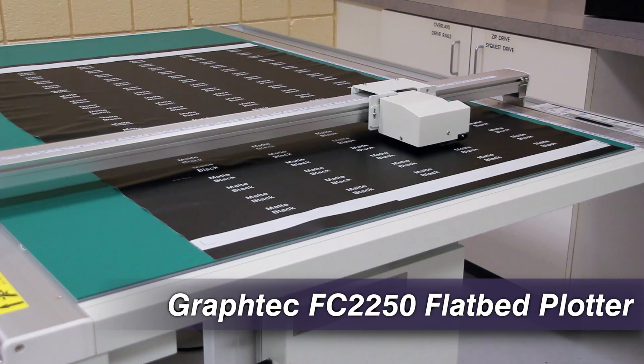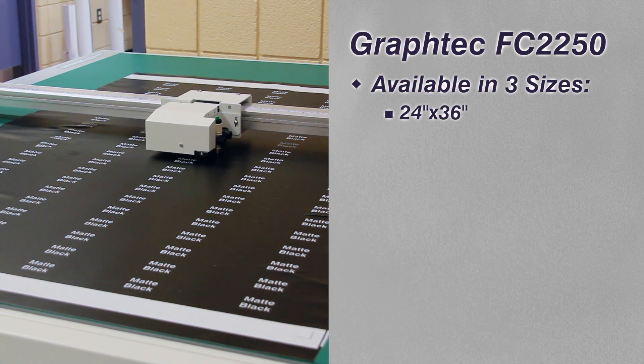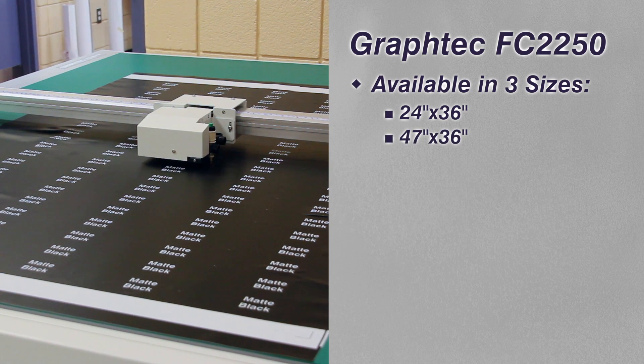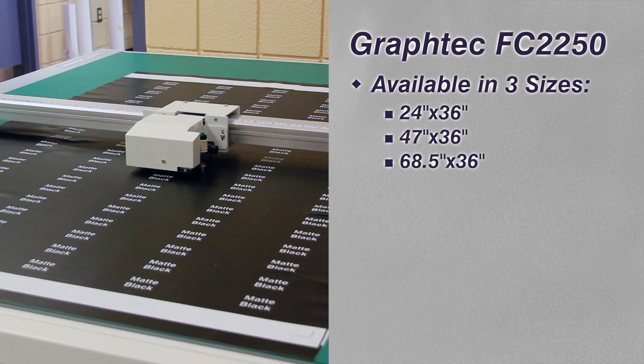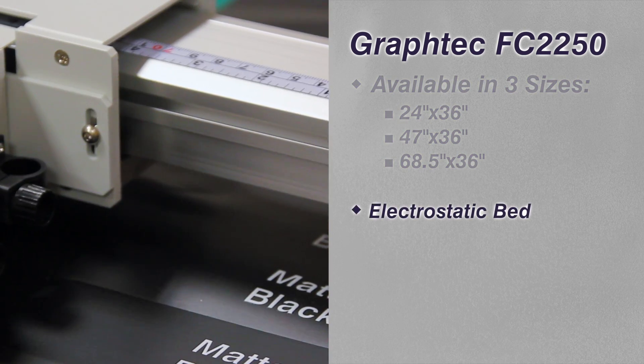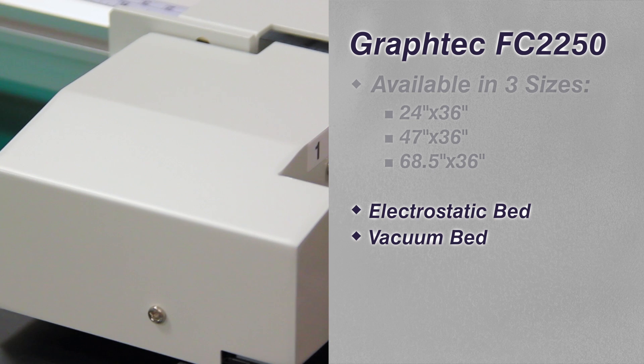The Graf-Tech FC 2250 is available in three sizes: 24 by 36, 47 by 36, and 68.5 by 36 inches. The table is available with an electrostatic or vacuum bed for holding down heavy media.